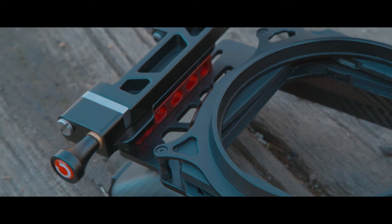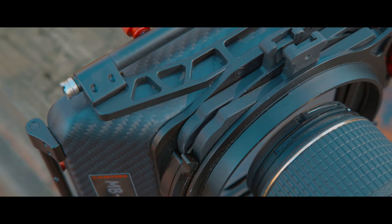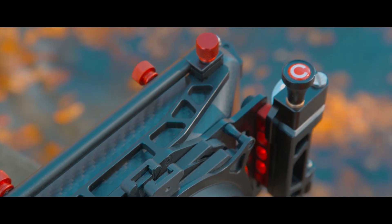I just want to say the quality of this thing is very tight. Anything that is not carbon fiber is very solid metal. Nothing's going to be wiggling on you, nothing's going to feel loose or cheap.